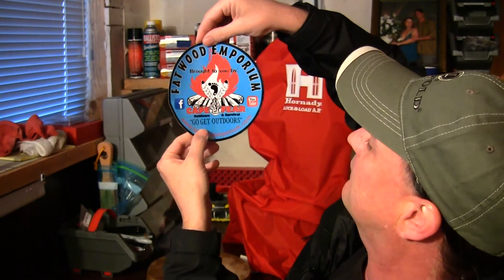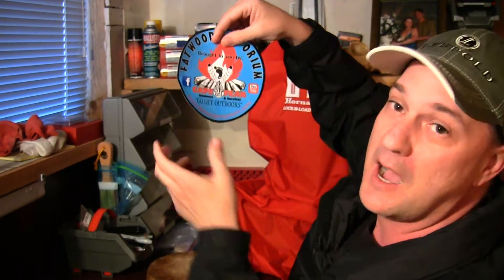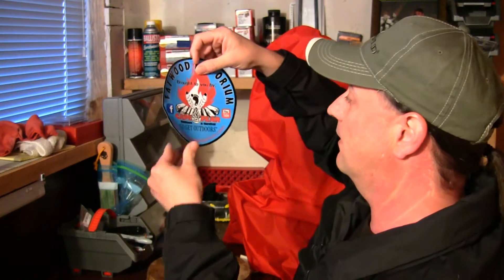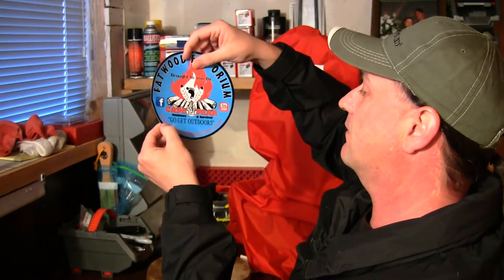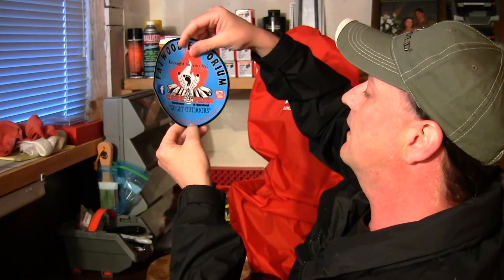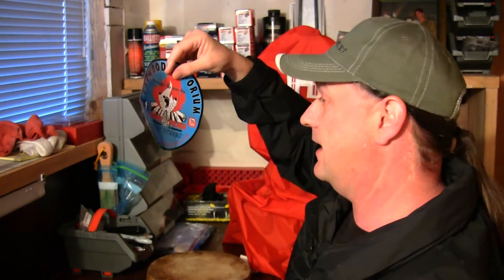Cape Fear Outdoors and Survival — go get outdoors guys. I'm not outdoors today because we're having these major storms here in California, which we usually never have. And it's also got — I want you guys to check out FatwoodEmporium.com. Go to that site and you can find some good stuff over there for all your fire burning needs.